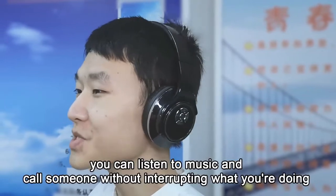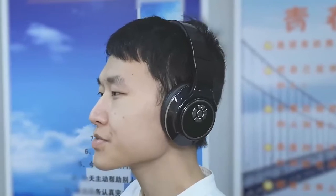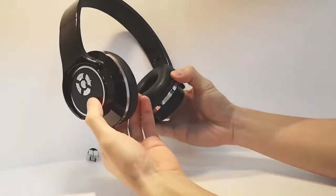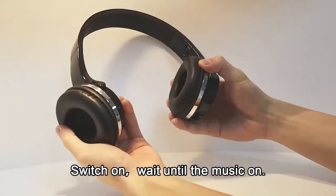You can listen to music and call someone without interrupting what you are doing. Switch on, wait until the music is on.